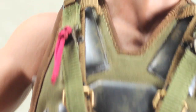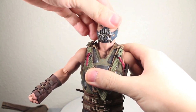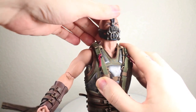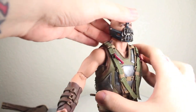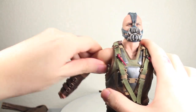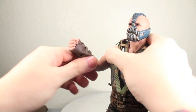Articulation: Bane's head can fully rotate. It can only go up and down a little bit because of the rubberized neck. You have to be very careful — it says in the instructions — it can't move too far up and down, so you just don't want to break it. His arms fully rotate and they do go in and out, which is pretty good. They bend at the elbow and rotate.